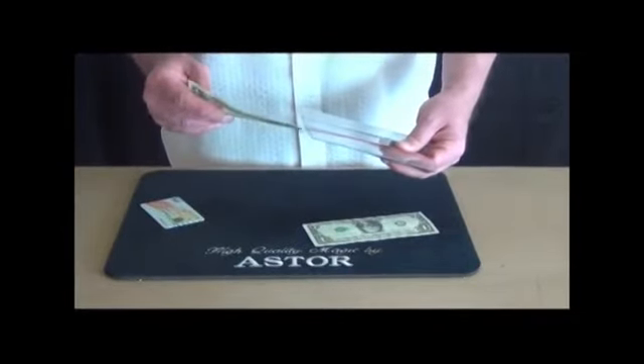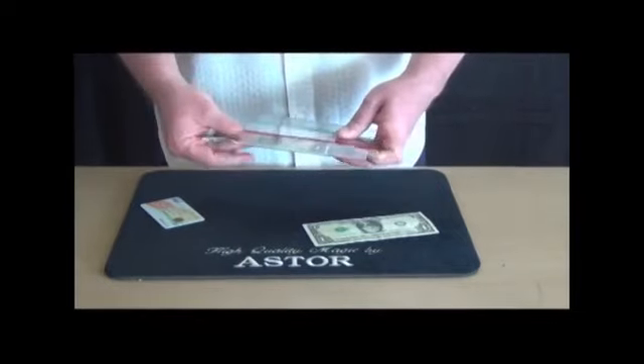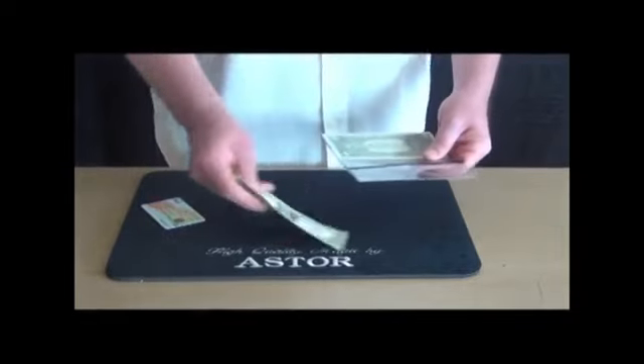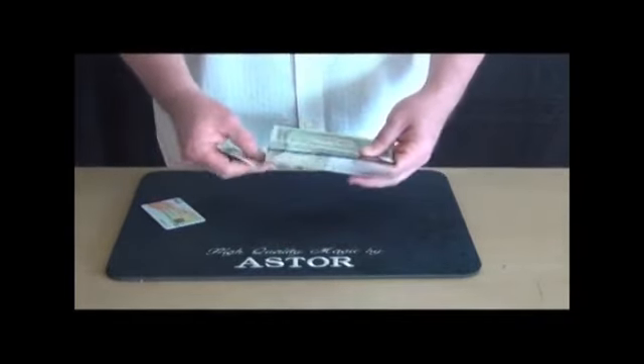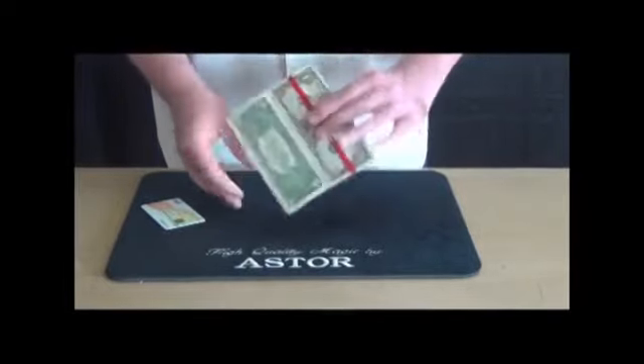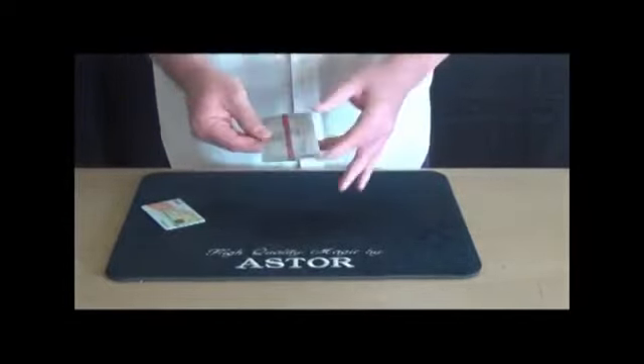One banknote under the red line and the other one under the black line. Then I close the holder.